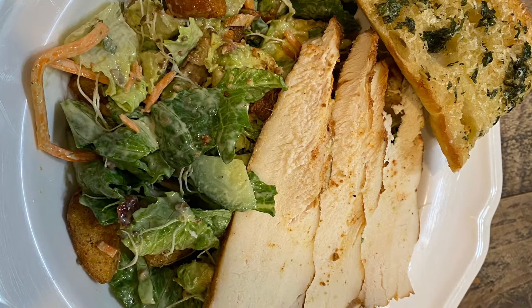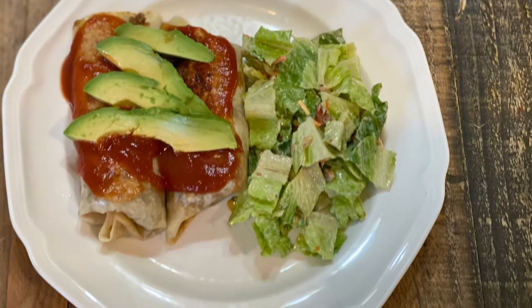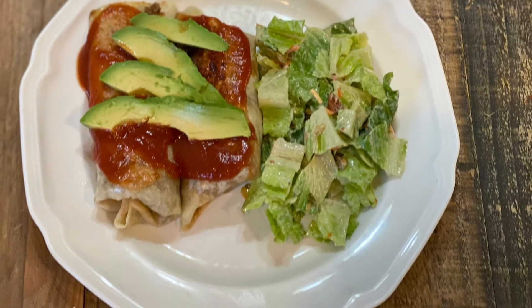Hi, my name is Adrienne and I make what's for dinner videos here on YouTube. If you need dinner ideas and dinner motivation to cook for your family, hit that subscribe button — I got you covered.